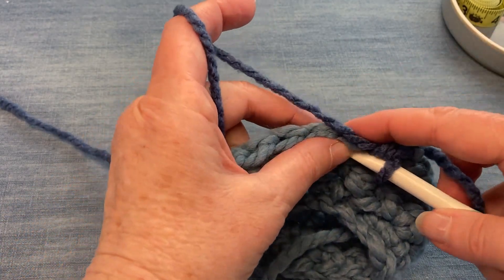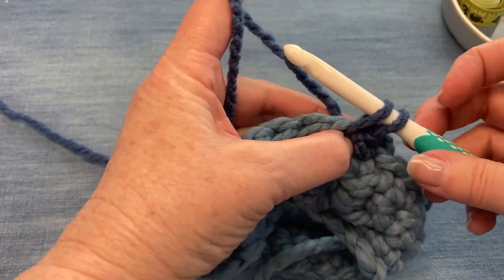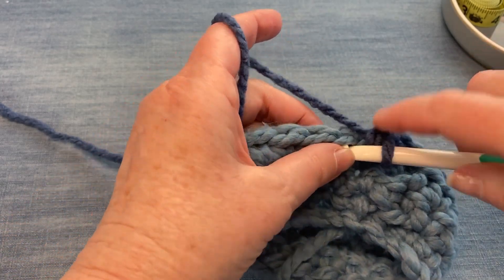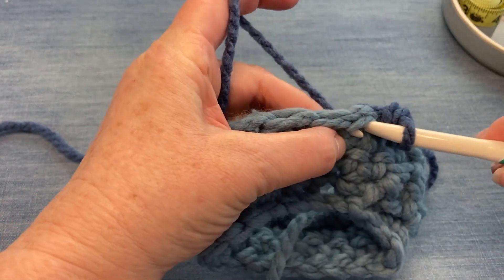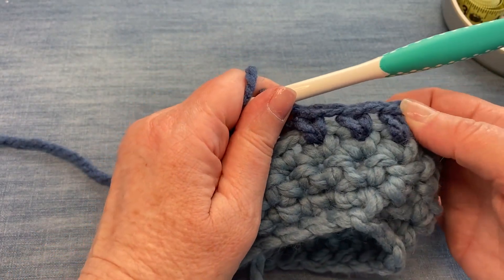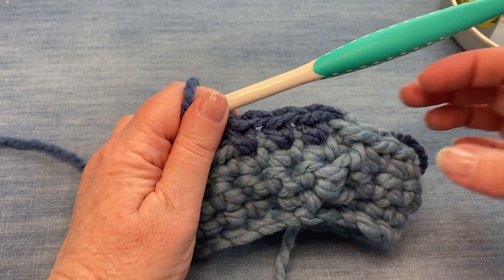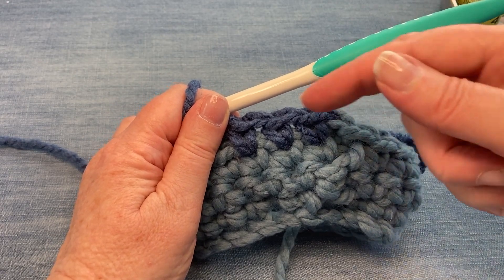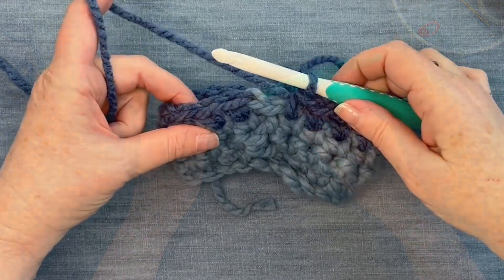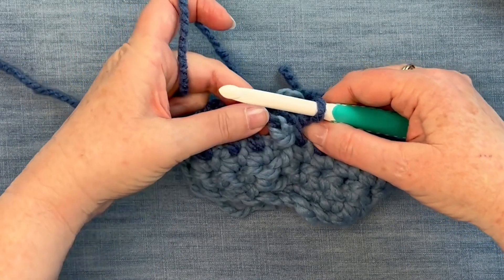Yarn over and pull through, yarn over pull through both — and that gives us our first waistcoat stitch. So we're going right into this V, yarn over pull through, yarn over pull through again. Into the next stitch, yarn over pull through, yarn over pull through. Now you can see you've got those V's showing up very clearly. Let me work to the other side of this round and I'll show you how I attach it and go for the next round.